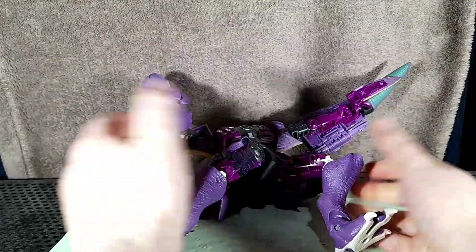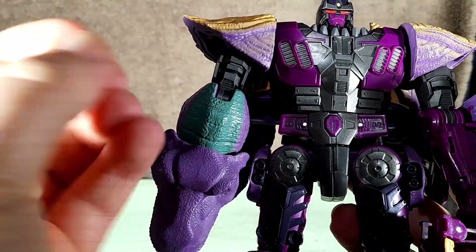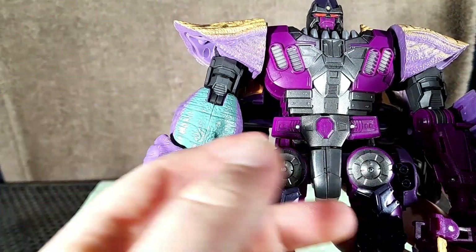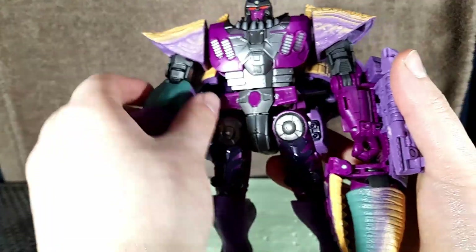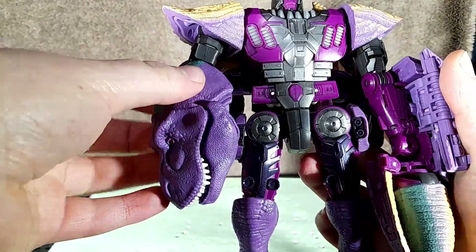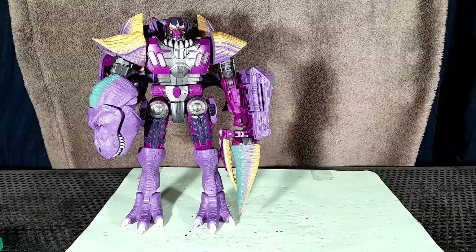One weird thing with this guy is his right arm. Going by the sculpting, the arm is supposed to be this way round. But not only does it look goofy, it really can't move like this. It should either be this way round or this way round. I also wish that the elbow could bend the other way — maybe an extra swivel somewhere could have helped with that.